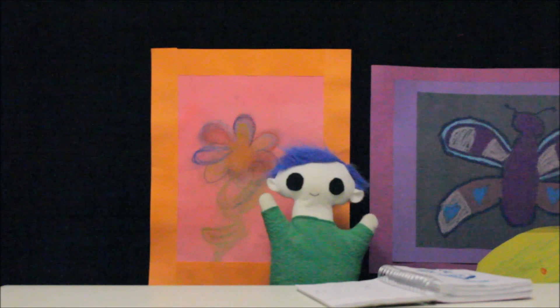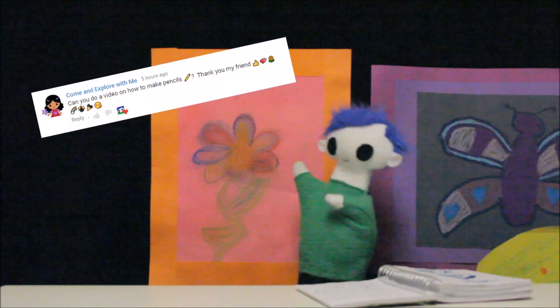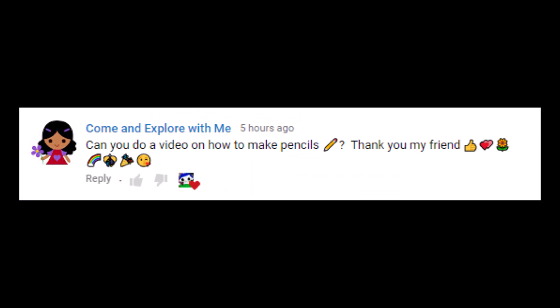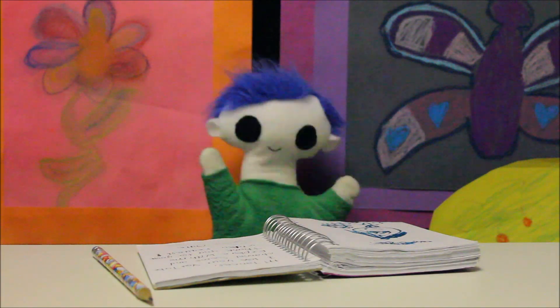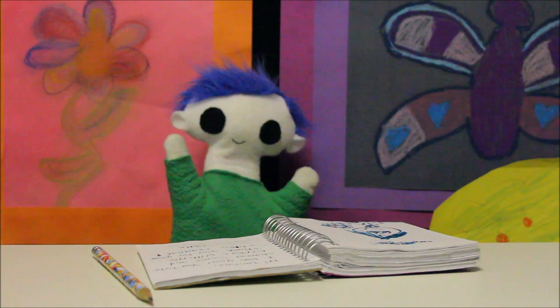Tannis requested a video. Tannis asks, "Can you do a video on how to make pencils?" What a great idea! Ogi, do you know how pencils are made?